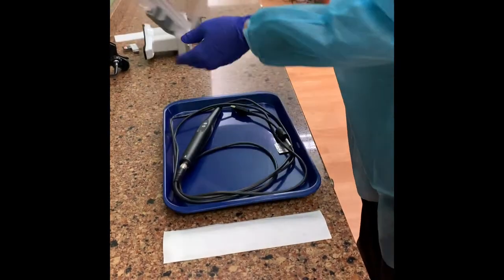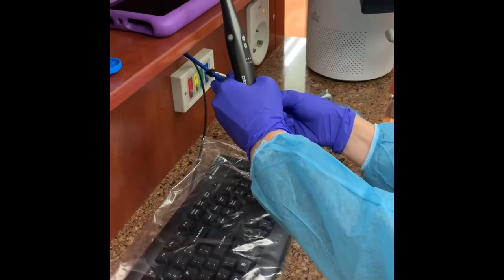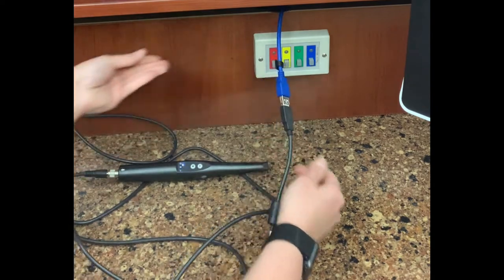Don clean gloves. Unlock the camera tray lid and remove the camera. Plug in the camera to the USB port. The camera will light up once it's correctly plugged in.